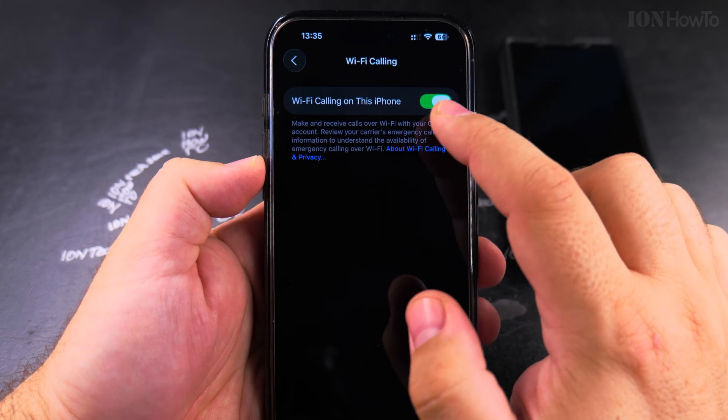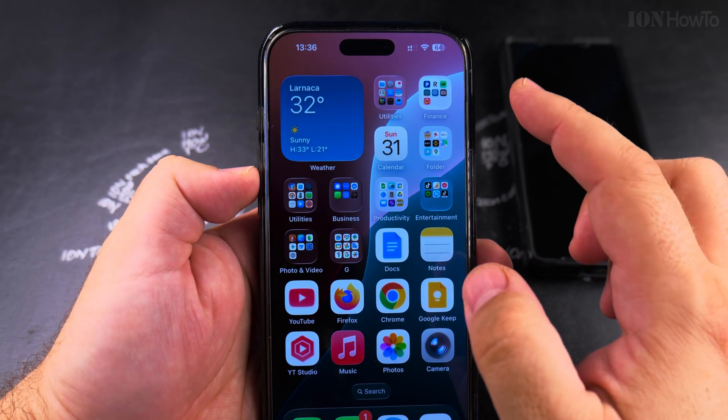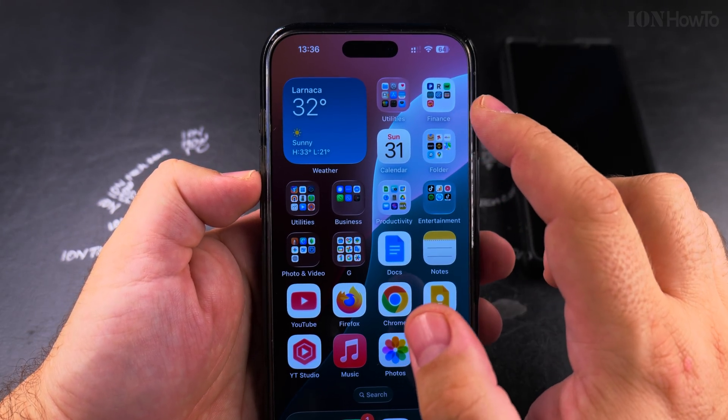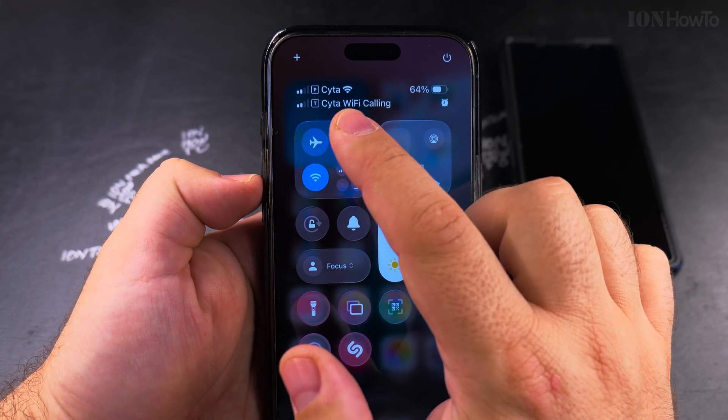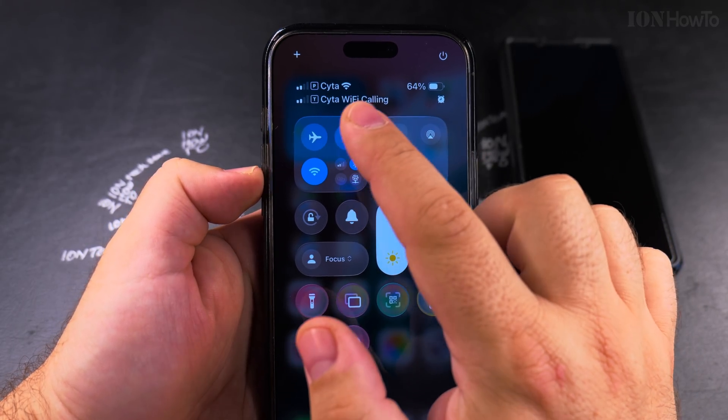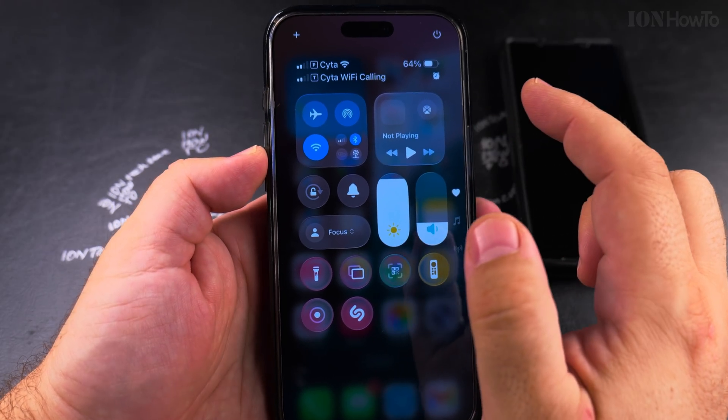If it was turned off, it would not be working. To see if Wi-Fi calling is actually working on your iPhone, you can open the Control Center. Here you will see the name of the provider and Wi-Fi calling, which shows that it's using Wi-Fi calling.